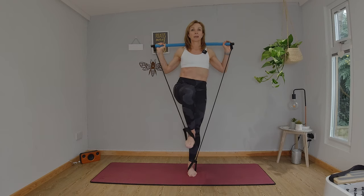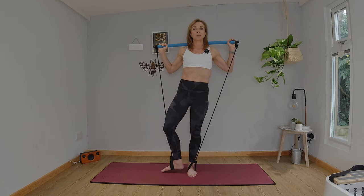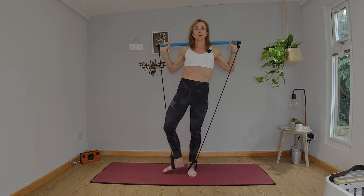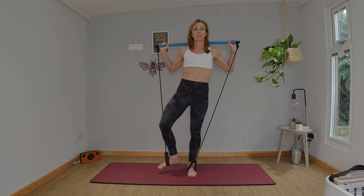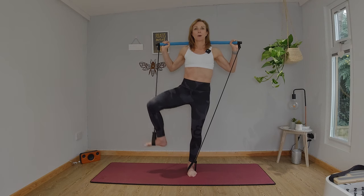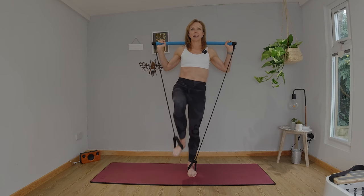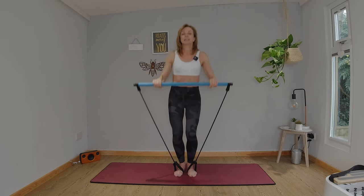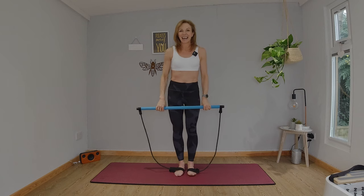One more — go out to the side. Keep that leg rotated, press down, breathe out, lift, press down and lift. Can you see the concentration on my face? That burning sensation in this left leg is real. Well done. One more, and lift. Rotate to center, bring that foot down, soften those knees, take the bar overhead. Have a little rest. Shake out those legs — we're going to repeat that on the other side.